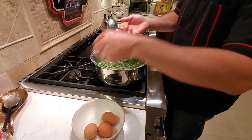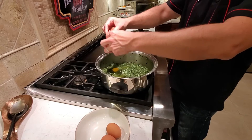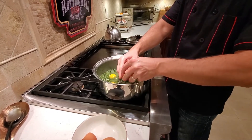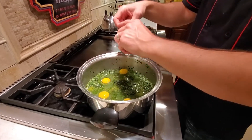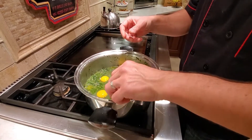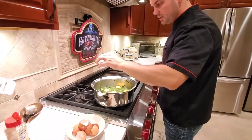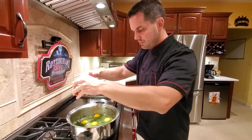We're going to crack our eggs in — make sure to not break the yolk if you can, though sometimes it's hard. I'm being extra careful just for the video, but usually you just kind of drop them in; sometimes they break, sometimes they don't. Last one goes right in the center. We're going to sprinkle a little bit of salt — not too much since we already salted the spinach — and a little bit of paprika, both for look and for flavor.